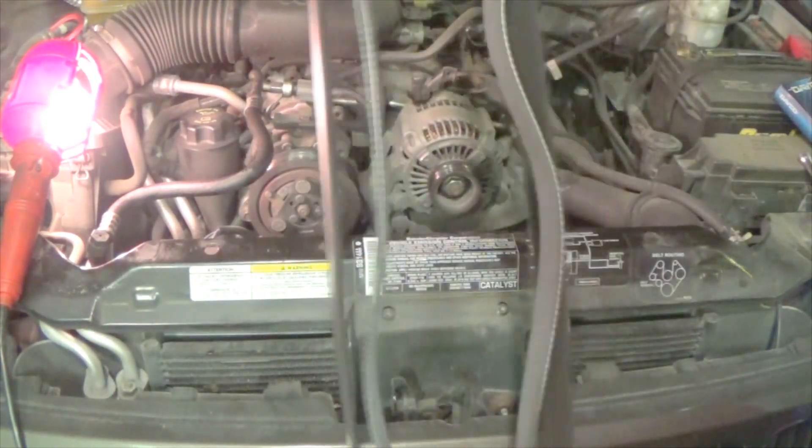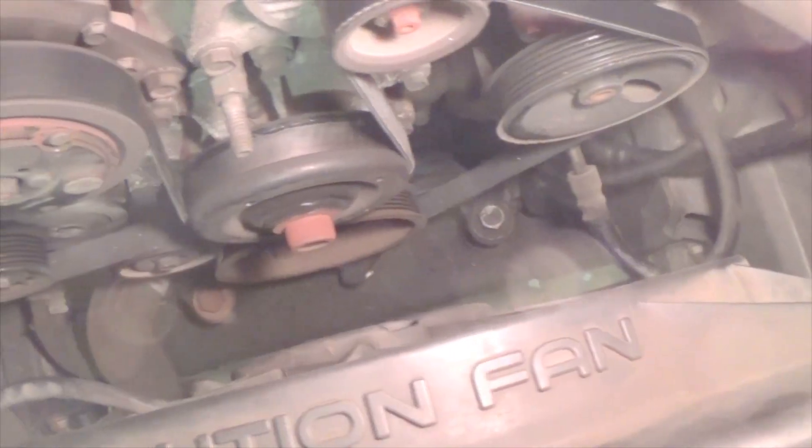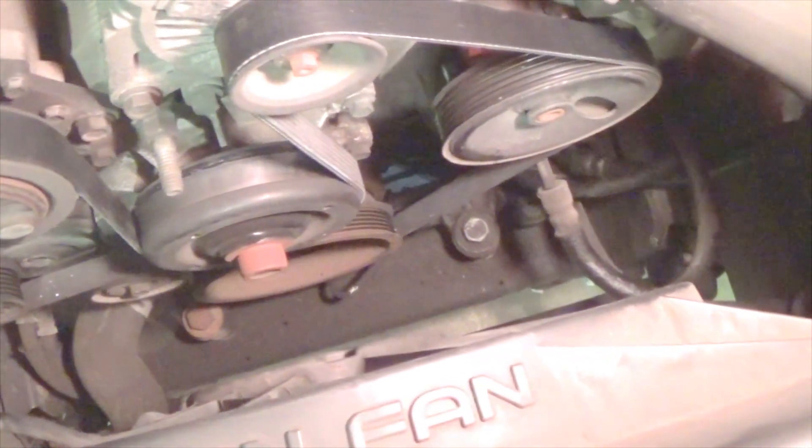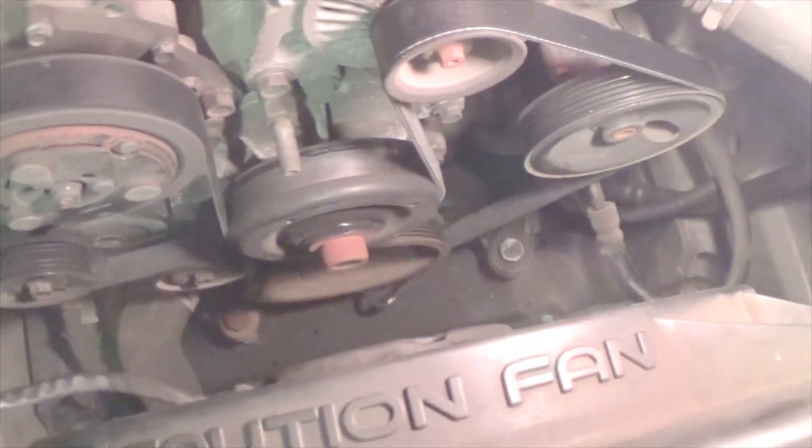I'm not sure how it's showing up on camera but it looks like it's good. So now I'm going to put the new belt on. The new belt is on there. Last bit of advice when putting it on is make sure it's all the way on — there are little grooves in each one of these pulleys and you want to make sure the belt is seated, not just hanging over the edge a little bit.